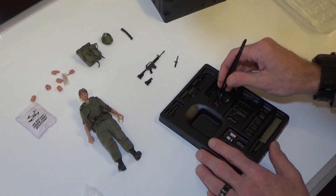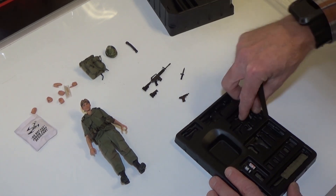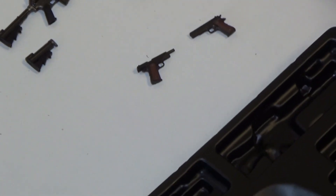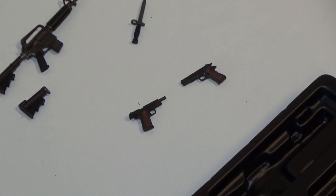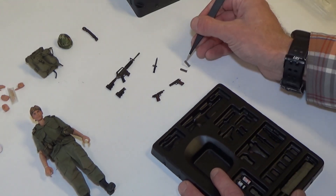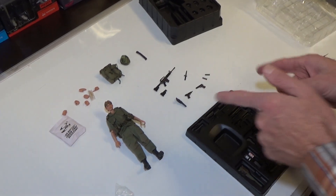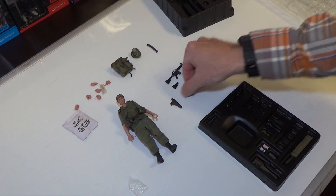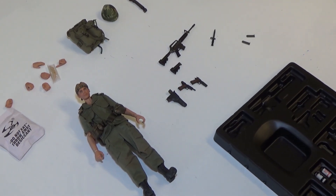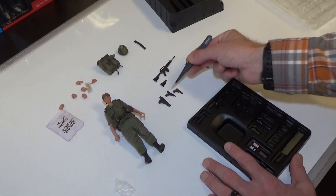We've got a bayonet, and it looks like we have two pistols — these are 1911s. One of them has the slide moved back like he's shooting, and the other one is standard. Oh look at that — it actually comes with three versions of the 1911: holstered, shooting, and regular positioning. The holstered one goes on the belt, and then you can put the others in his hand.